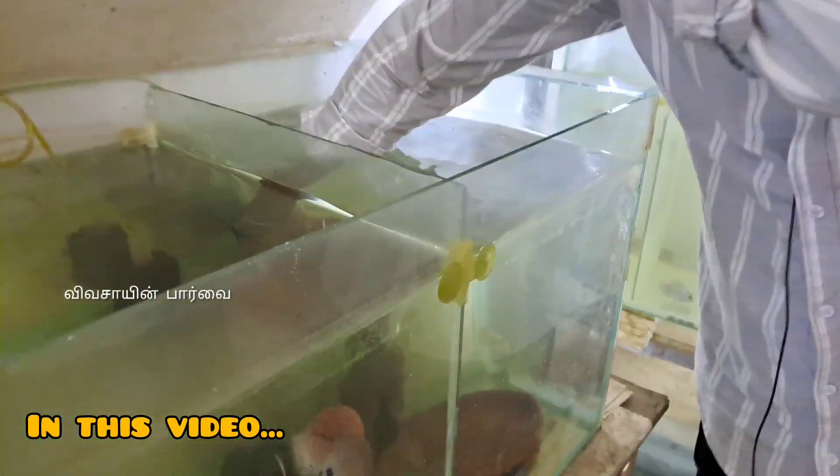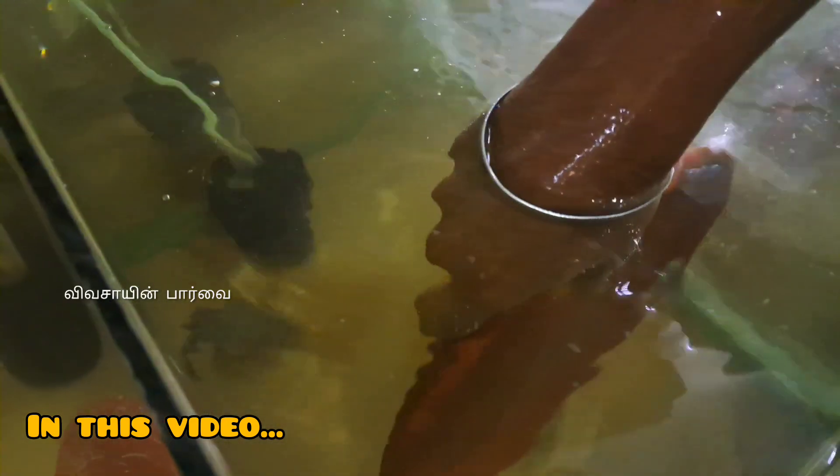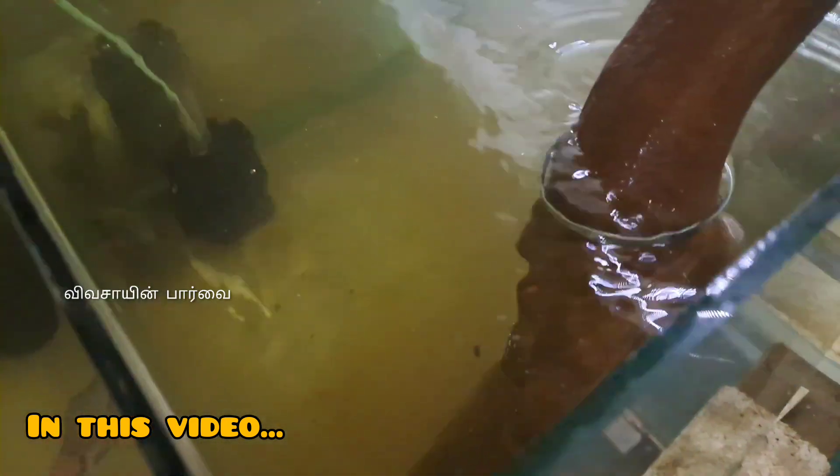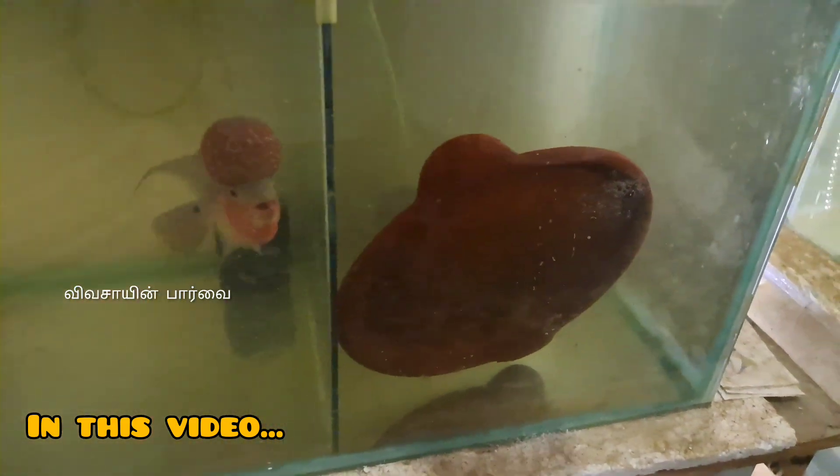We have done this with the egg, and we will have to keep it in the position. See, if we keep it in the position, the egg is elongated.